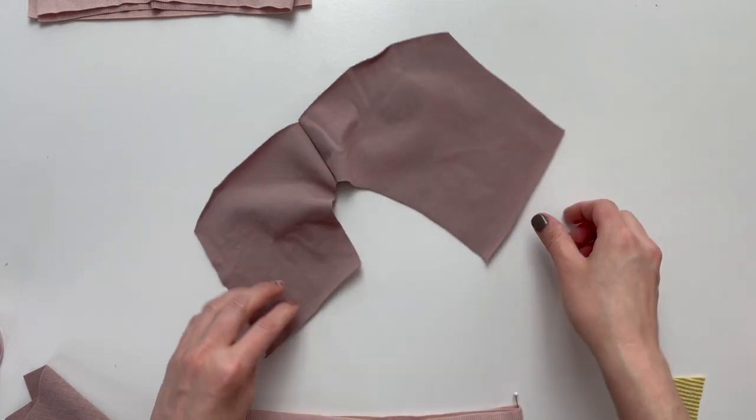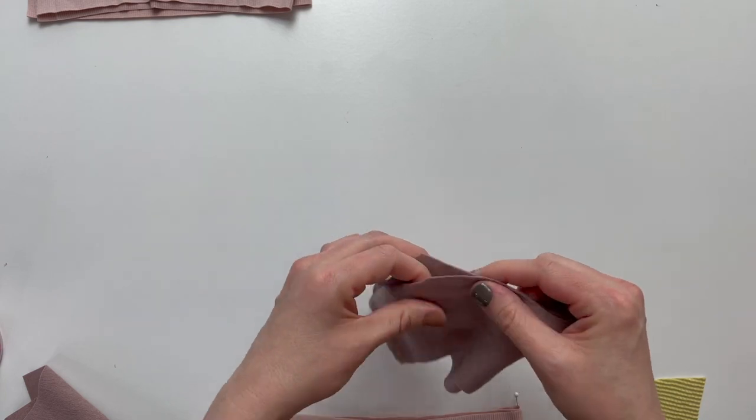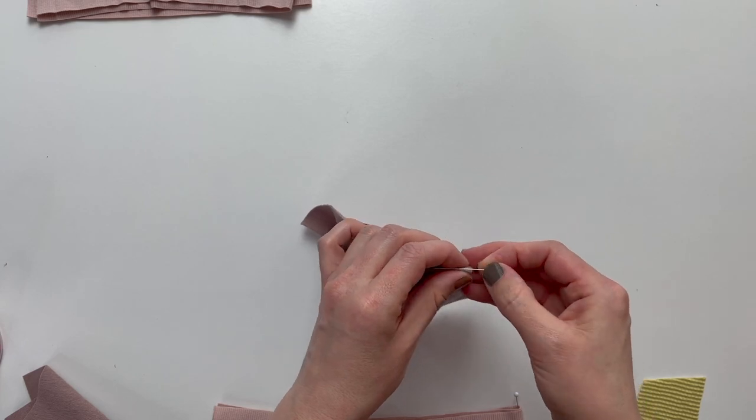Find the middle of your shorts pieces. To do this, start by lining up the top raw edge of your back and front and continue along until you find the middle. Place a pin at the middle of your shorts.